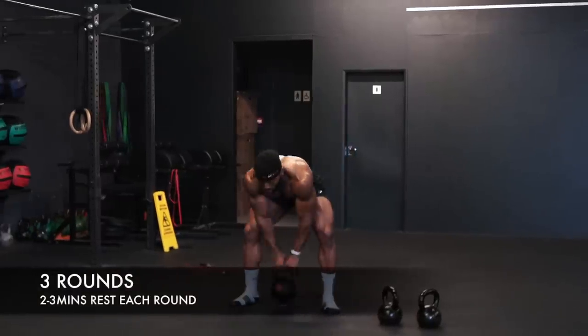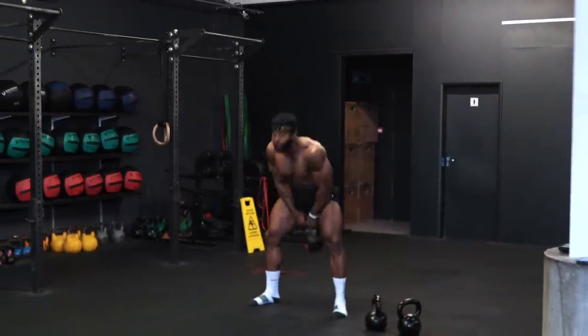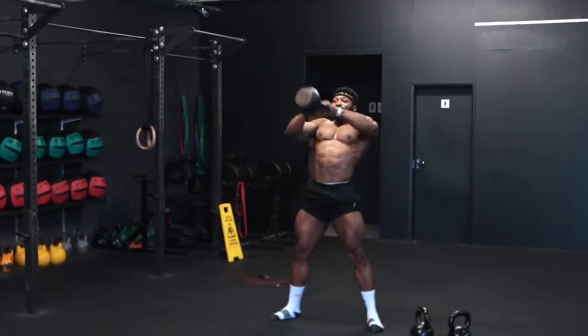As always, you can do these with single arm if you want. For single-arm thrusters, you can do five on each side, or 10 on one side and then in the second round do 10 on the other side to balance it out. Same thing with the snatches — break it up by fives on each side, or do a whole 10 on one side and 10 on the other in the next round. You're doing three rounds total.